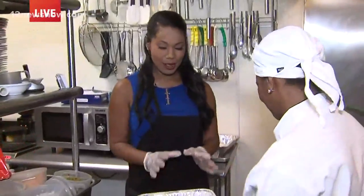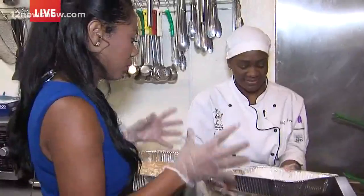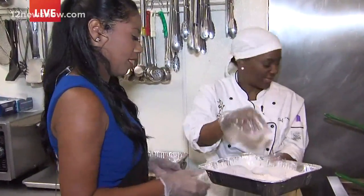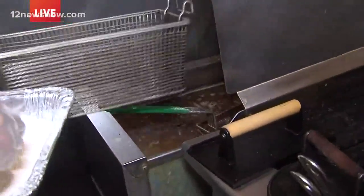So we season up our meat, we patted some flour in here, we're all ready to go, and now we're ready to drop it in our hot grease at 325 degrees. We just put it here in the basket.